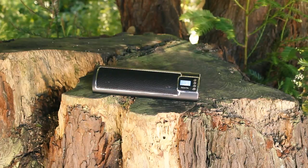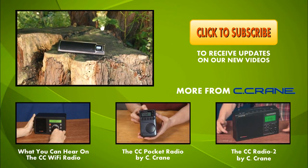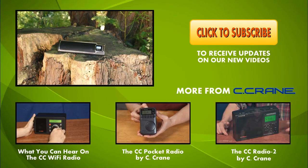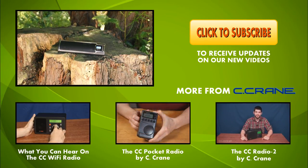We invite you to try the Cinta Ally. To ask any questions, place an order, or request a free catalog, call us at 1-800-522-8863 or visit us on the web at Seacrane.com.